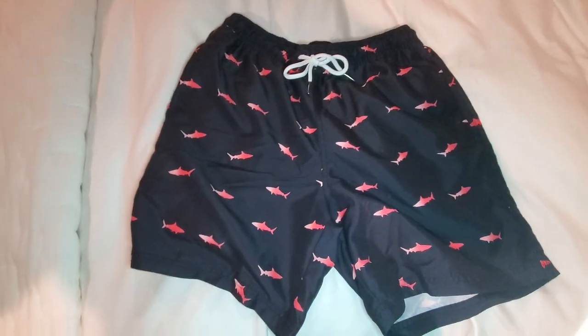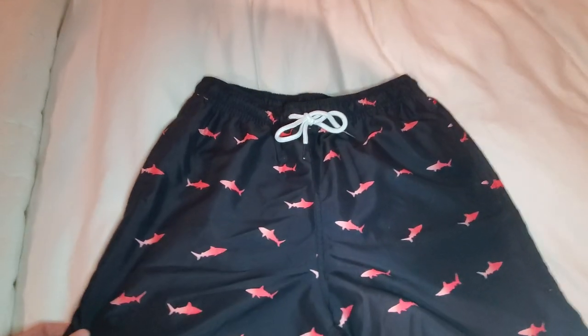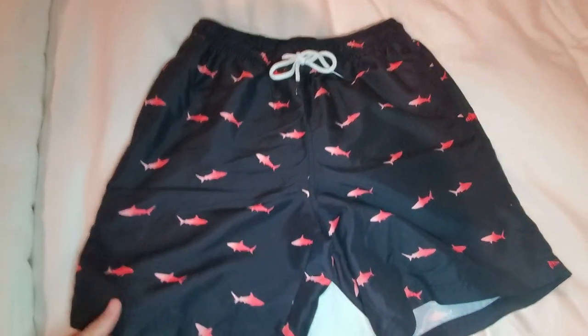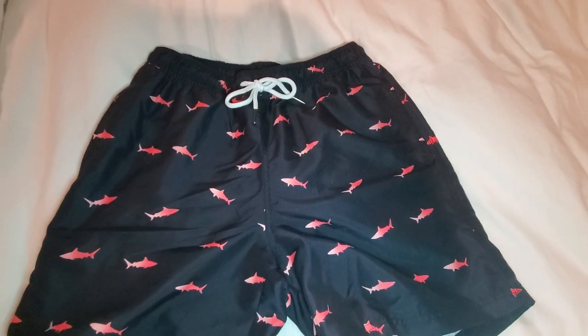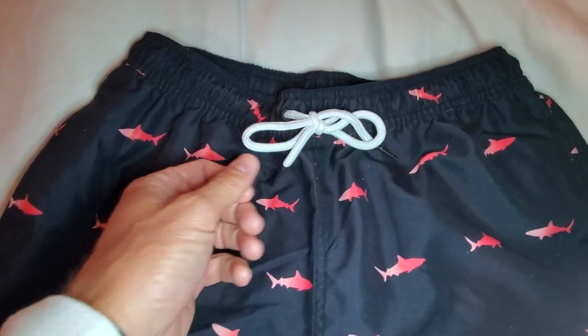This is a simple and fast review of the Waving Spark Men's Shorts. A couple things to point out before I try them on for you. I've had them about a year. They are size medium. I'm a 33 waist and they fit pretty well, but they do have a drawstring, which is important.